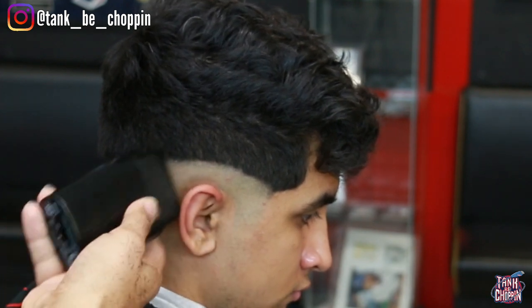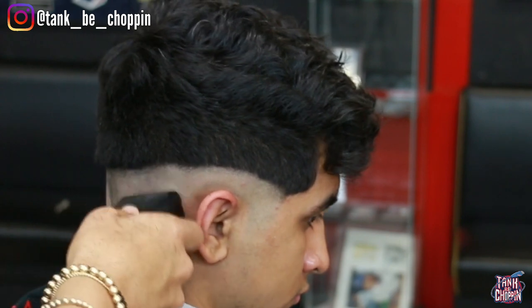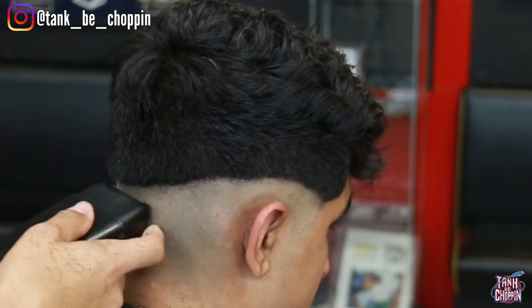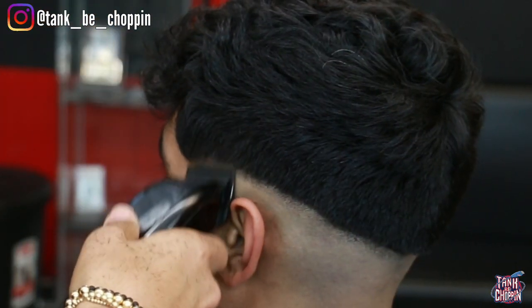Remember guys — when it comes to balding out, really when it comes to any step on the haircut, you want to make sure you're consistent with it. That's why you see me going over the side so much — I want to make sure it's all down to that length, all down as short as we can possibly get it.